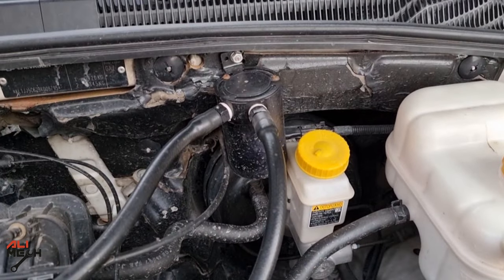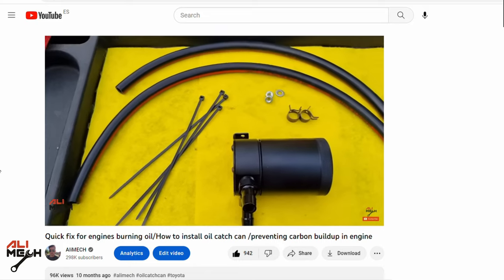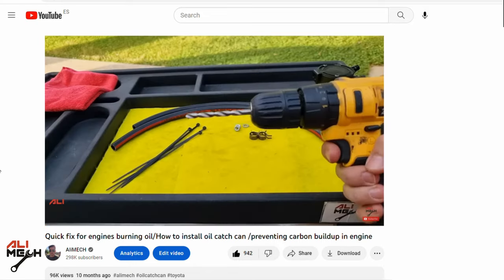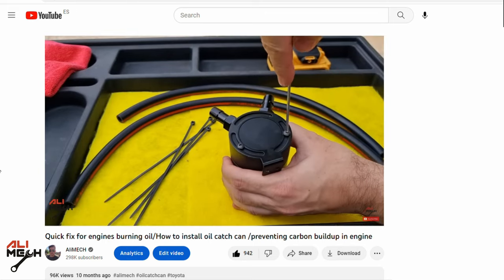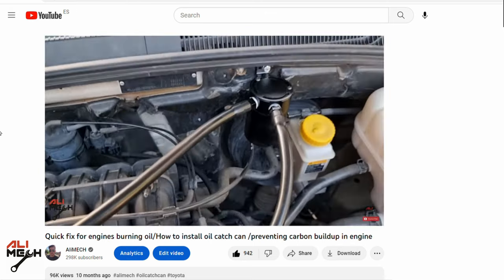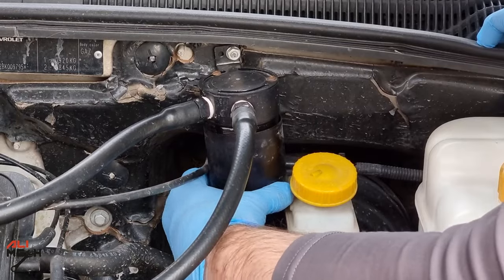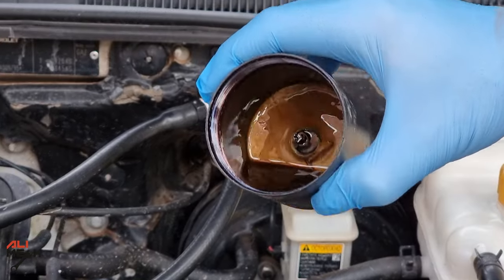Hello! In today's video, we're gonna see what is that milky texture in the oil catch can. If you are new here, I previously installed an oil catch can on both of my cars and they've been working great so far for catching oil vapor. In the detailed video, I show how to assemble and install it on the engine. So as a weekly checkup, I removed the oil catch can and there is a milky oily texture.